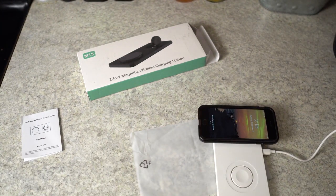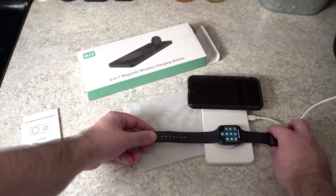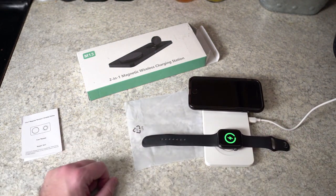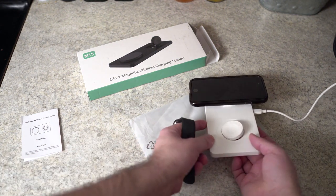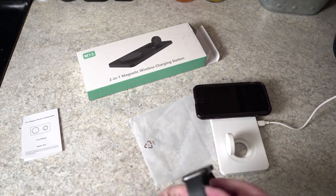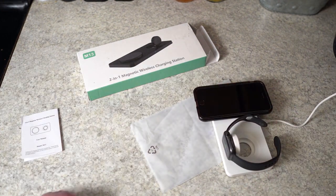I'll take my Apple Watch off right here. You can put it on straight like that, or you can come to the bottom, just pop it out, and then put your Apple Watch on like that. I'm a big fan of this — I think it looks really sleek.